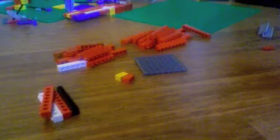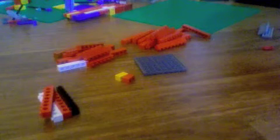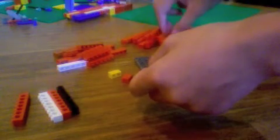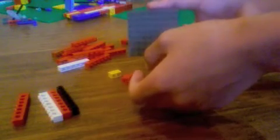This is going to be an instructional video on how to build my butterfly engine, as you see on my YouTube channel. The components you are going to need are four 1x8 bricks with holes in them, two 2x2 bricks, 14 1x8 bricks, 13 1x6 bricks, and an 8x8 plate.